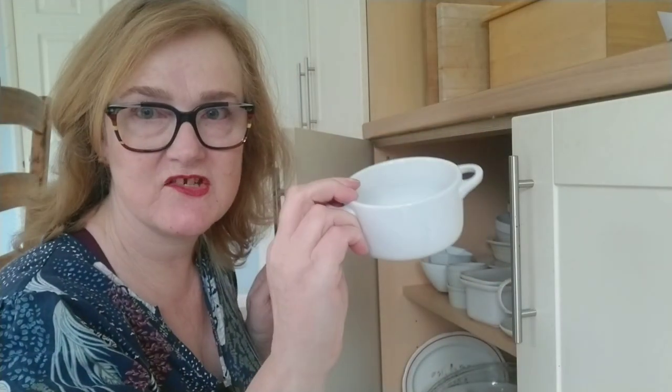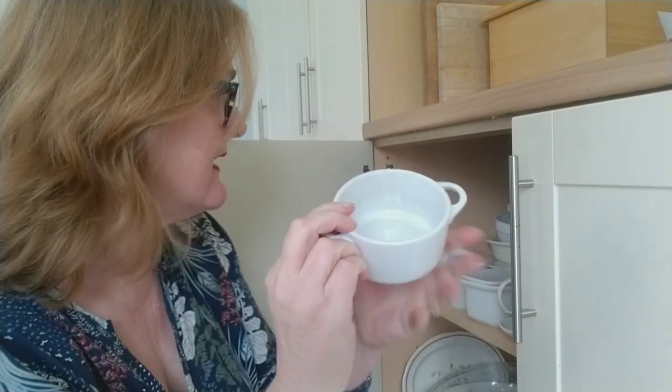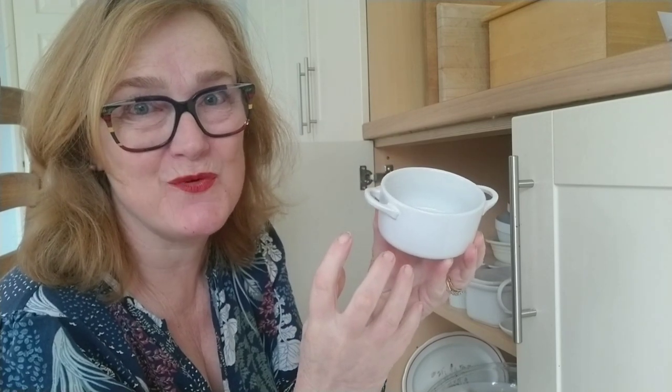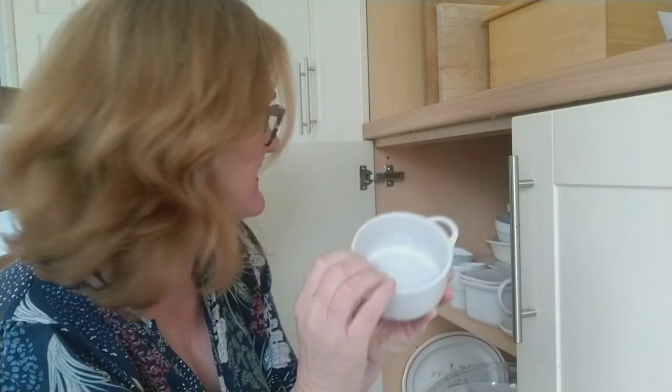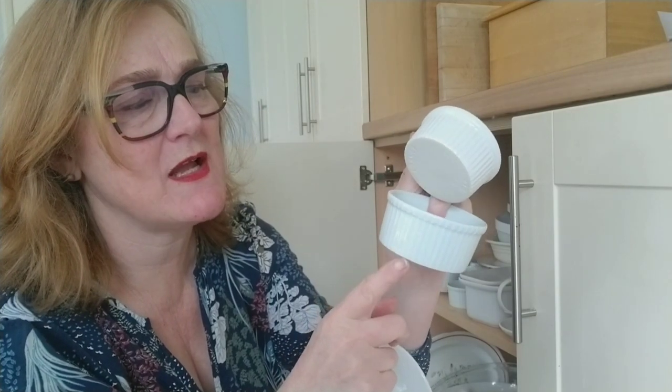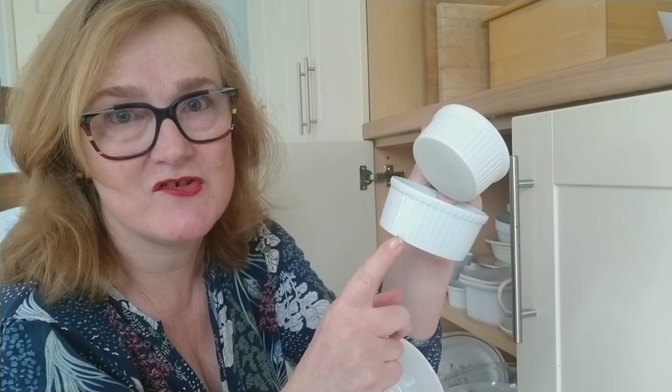I've got some little casserole dishes here — they make good flower arranging containers too. Just make sure what you're using is watertight and won't leak water all over your polished surfaces. I quite often find pretty ramekins in pastel colours — I think they might come with a dessert in them originally, though I've never discovered which shop sells them. You can certainly pick them up in charity shops.